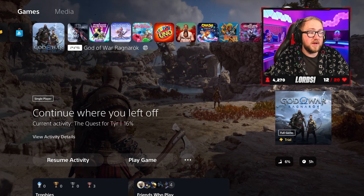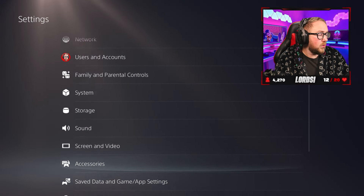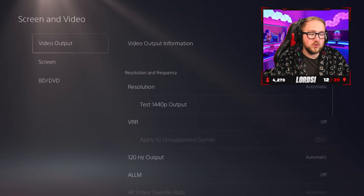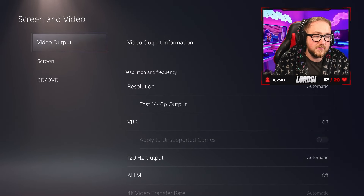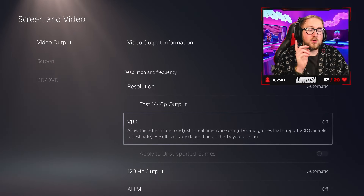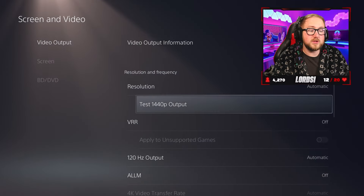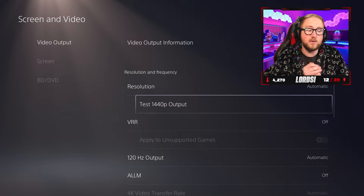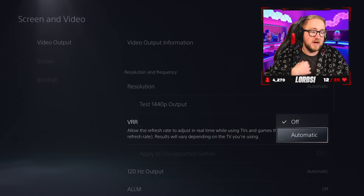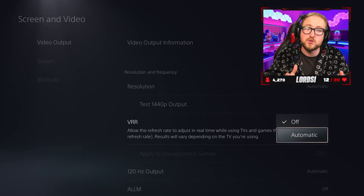I'm going to show you right now how you can get that set up. Head on over to your PlayStation and go to your settings. Scroll all the way down until you get to Screen and Video, and go to the Video Output section. Check that Video Output and your VRR needs to be set to Automatic like this. You also need to run a test to see if 1440p output is available on your monitor. I just tested mine on my TV and it works absolutely fine — I got 1440p at 120 hertz.